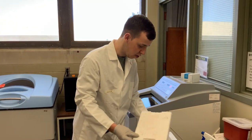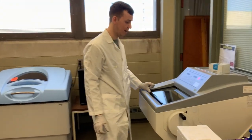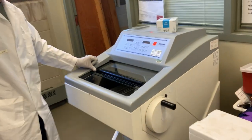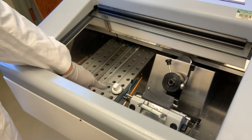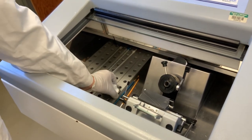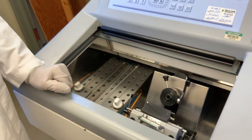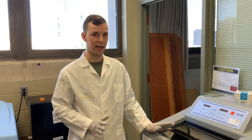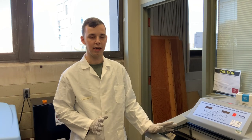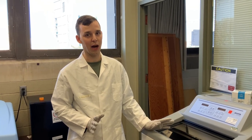Then we'll take this chuck and bring it into the cryostat itself. Here is a sample that I prepped earlier, because once you put your sample into the machine, you want to let it sit there for about 30 minutes. If you do not do this, your sections will not come out good and you'll experience problems cutting.